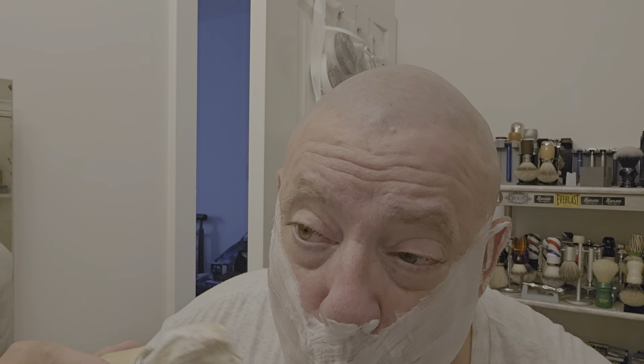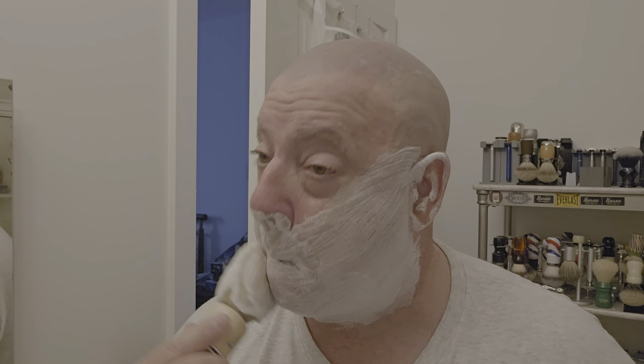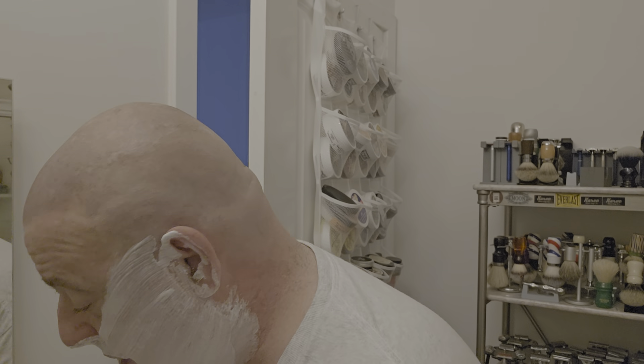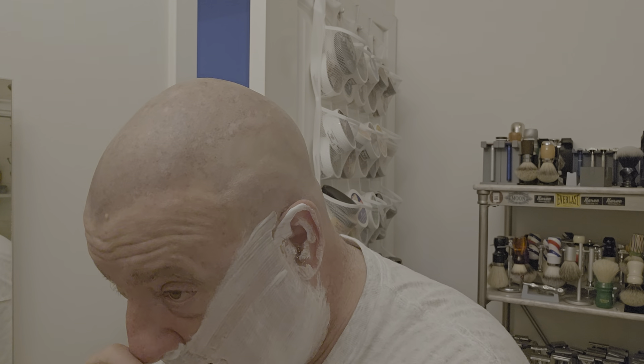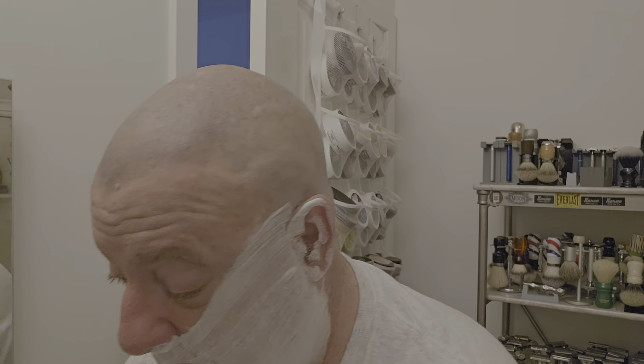I'm going to add a little bit of water — just a tiny couple of drops. Second pass is going to be a tiny bit thinner than the first. The soap is holding up on the face really well. I'm not sensing any dissipation. Got a little bit of soap in the nose there, sorry. I'm really sloppy with this lather.